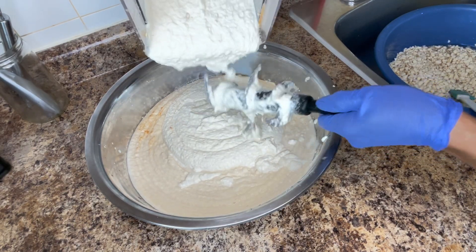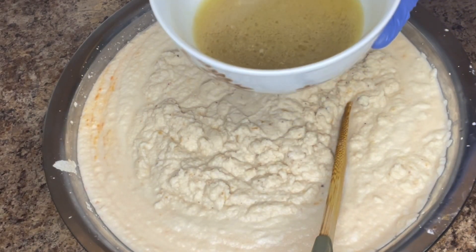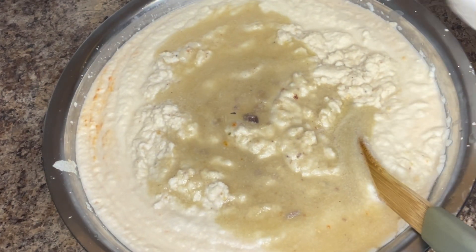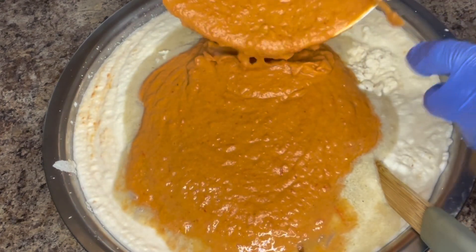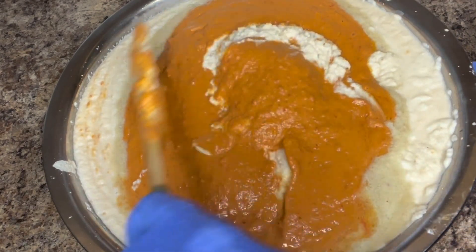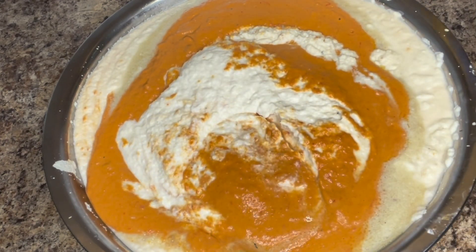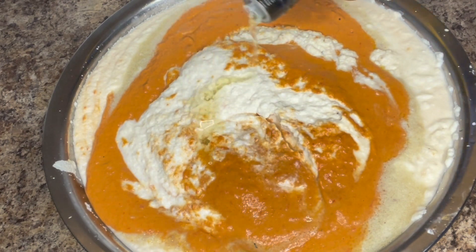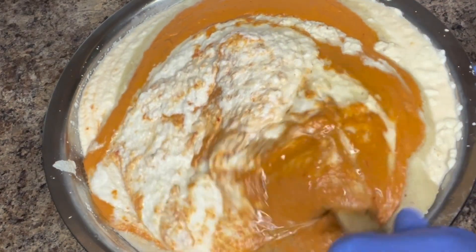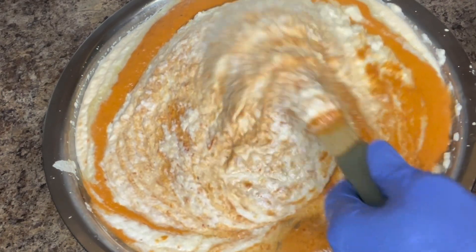After blending all the beans, I put them inside a big bowl to start the next step. Here I have the meat broth — I will add it to the beans. Then I add the stir-fried and blended vegetable mixture and stir everything together. Next I will add about half a cup of olive oil and continue to stir until it's properly blended together, also checking if I need to add more seasoning.